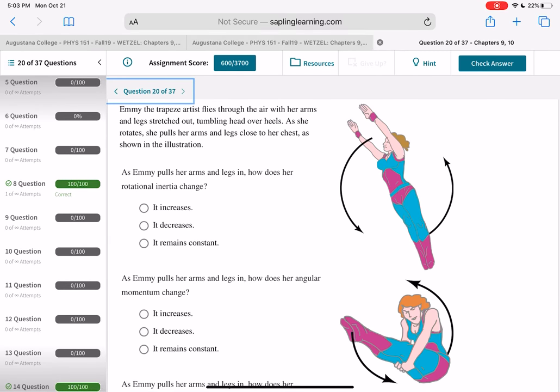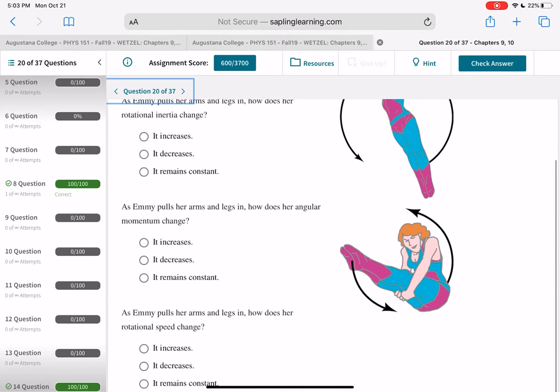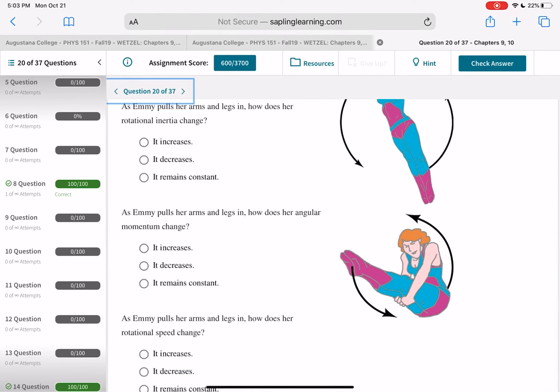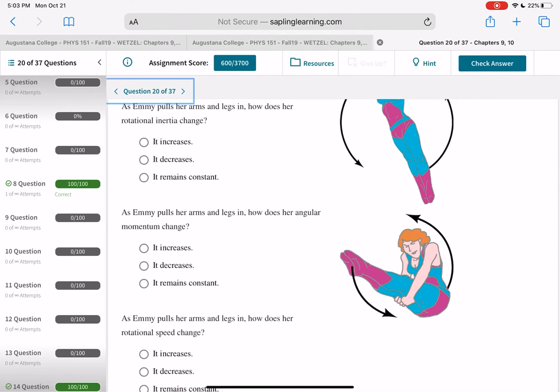A skater pulls her arms in — R gets smaller, so rotational inertia I = MR² decreases. Angular momentum L = Iω is conserved, so if I decreases, ω must increase. The rotational speed goes up when she pulls her arms and legs in.